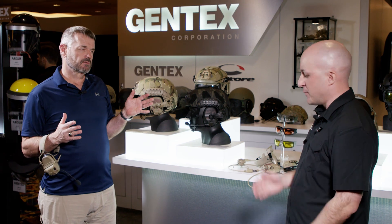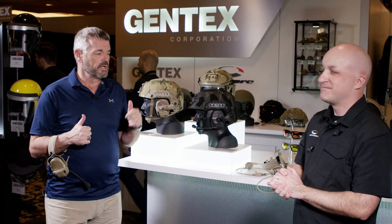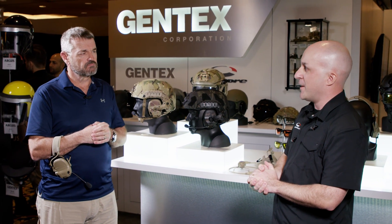That was impressive — it's really a game-changing headset. People joke online that they basically created a headset that can do everything. It's available and shipping now on the website, and there's a discount code for SHOT Show — S-H-O-T — that gives you 20% off. Larry then hands off to Rafe Bennett to cover some other items.